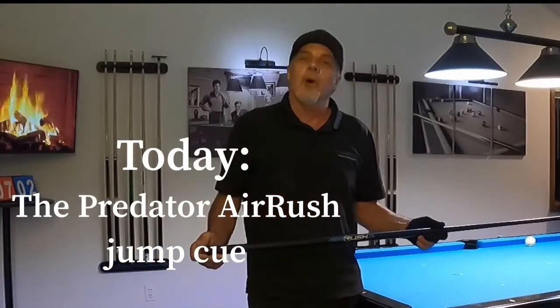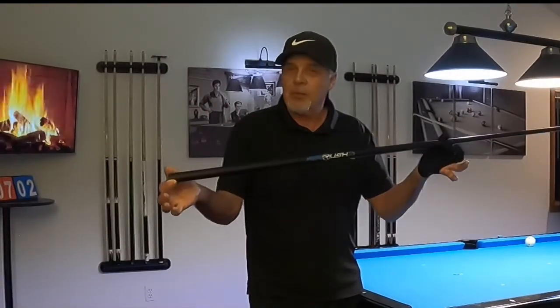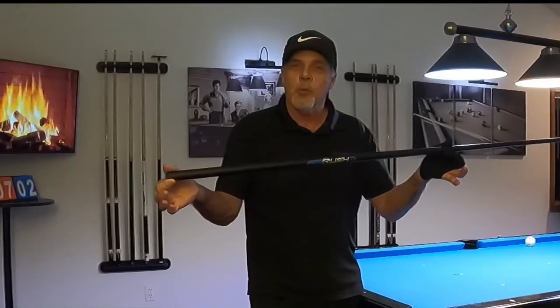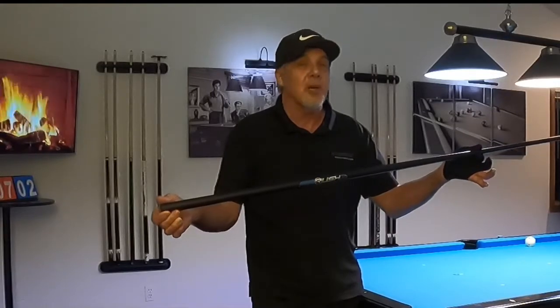Hey pool players, hey Ron here, welcome once again to the Pool Student channel. I'm excited, I've got to show you something — this is the new Predator Air Rush jump cue, full carbon fiber. Let's check it out.